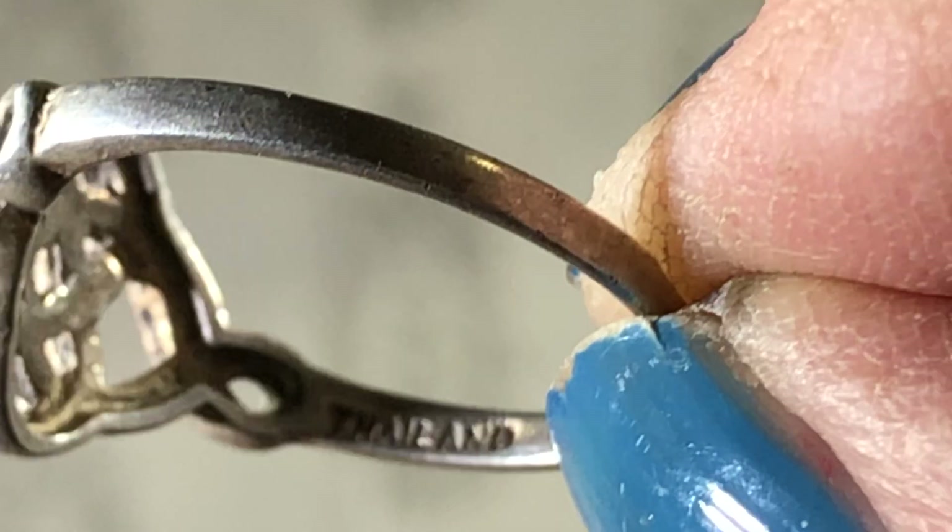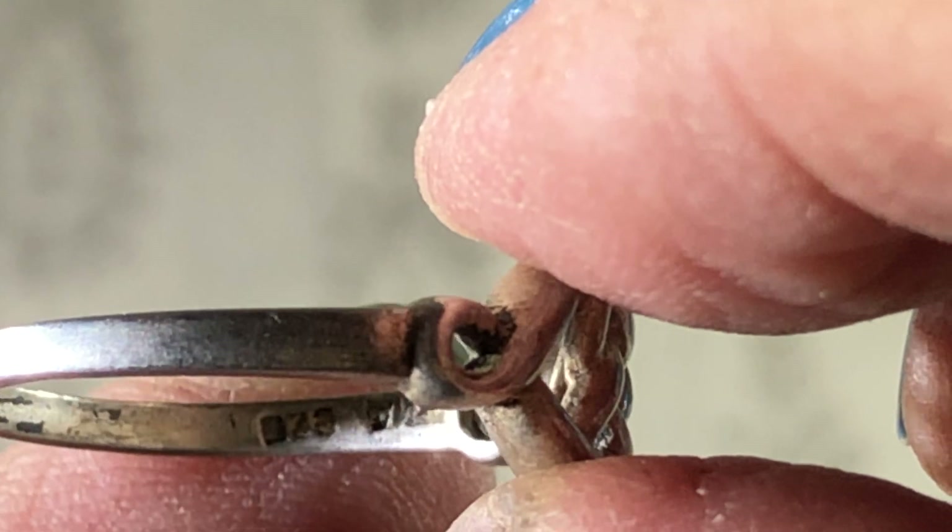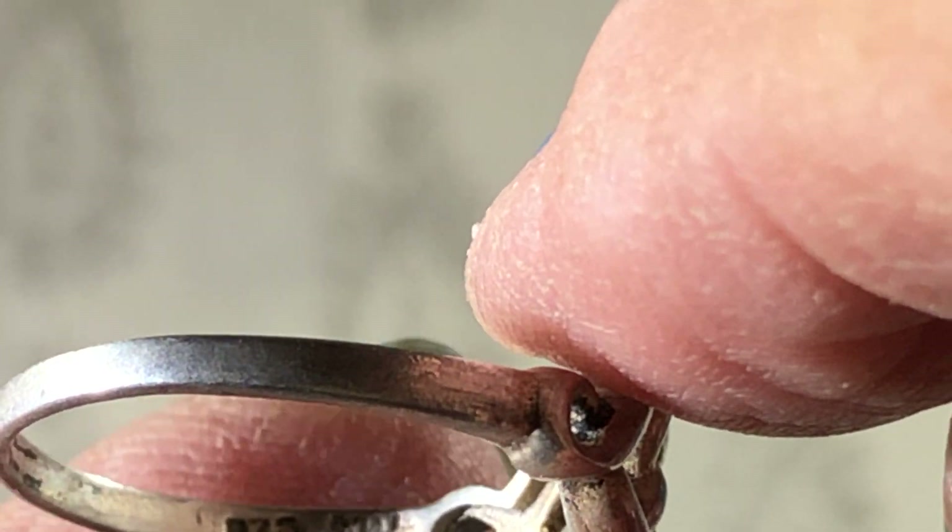And this one says — you can see Thailand, kind of. Nine to five. And then another symbol.